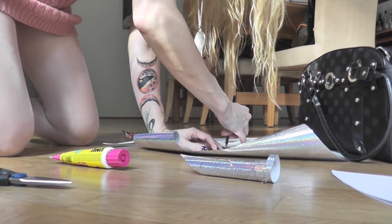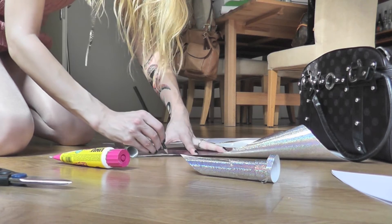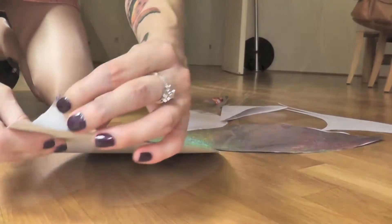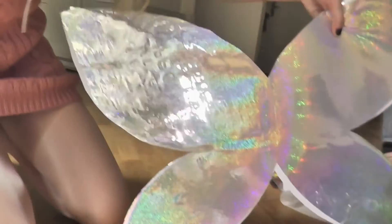Then copy part by part the shape of the wings and put the foil on. I will put the foil only on one side of the wings because I want to show you something else too that you can do.